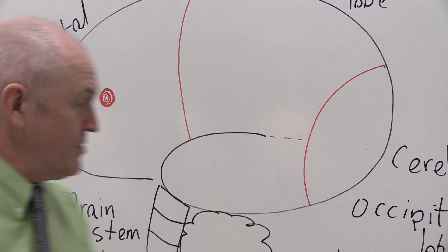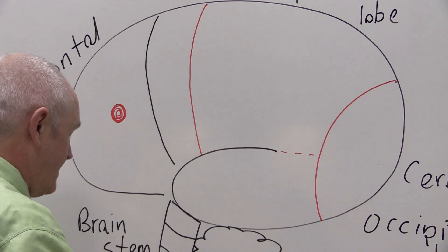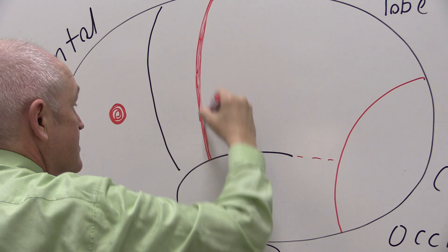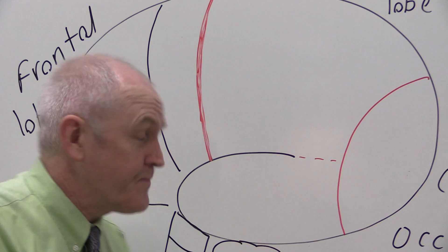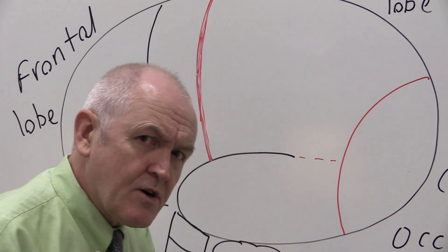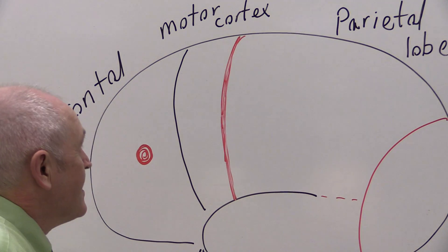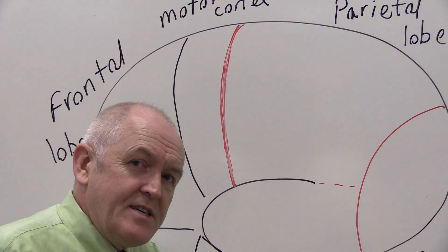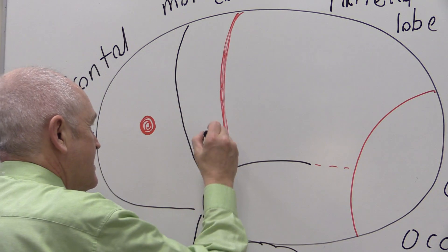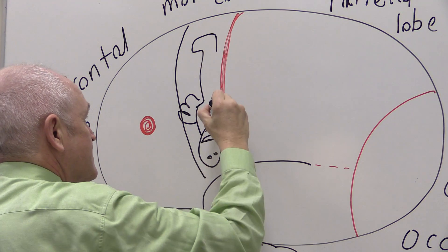Also in the frontal lobe, at its back edge, is the central sulcus — a sulcus is where the brain dips down into a little valley. Anything in front of the central sulcus is frontal lobe, and this back portion of the frontal lobe is the motor cortex, where all movement is initiated. The body is represented more or less upside down: mouth at the bottom, hands in the middle, and feet towards the top.